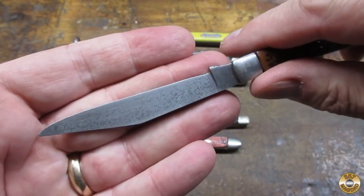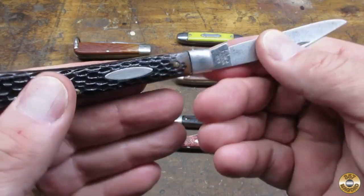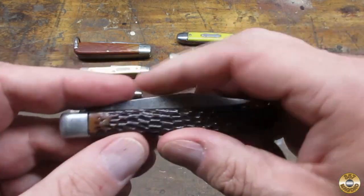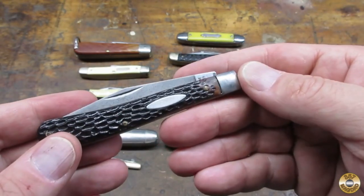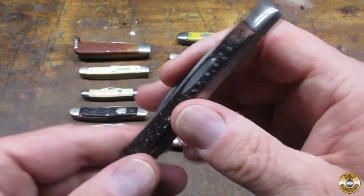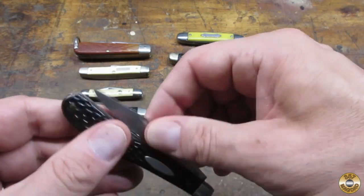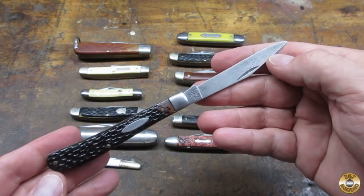If it's been sharpened, they did a good job. That's actually in really good shape. Wouldn't take much at all to clean that one up. It's not my favorite style, but it's nice to see one.